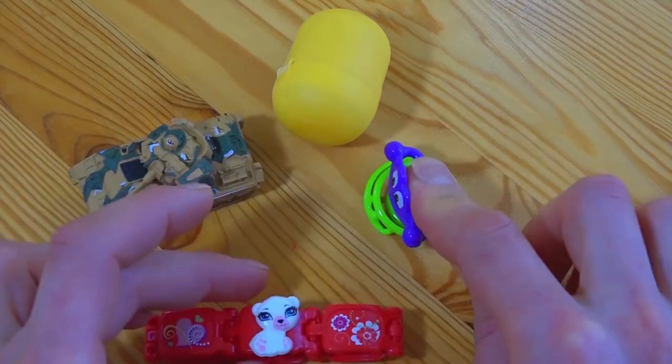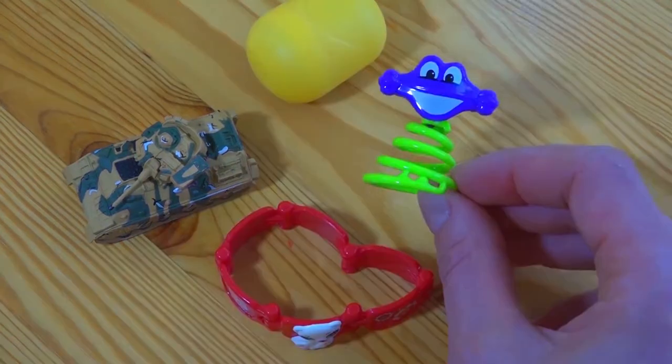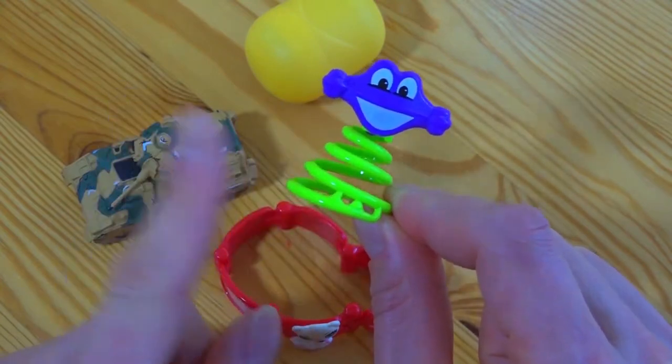Here we have a wonderful tank, a wonderful bracelet with a cat, and a super jumper. If we press on this jumper it will jump so high — this jumper is really superb!